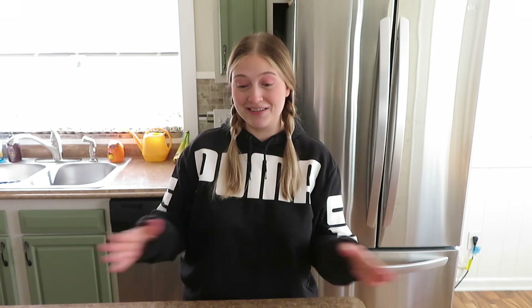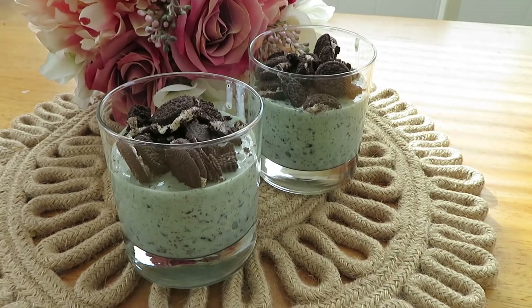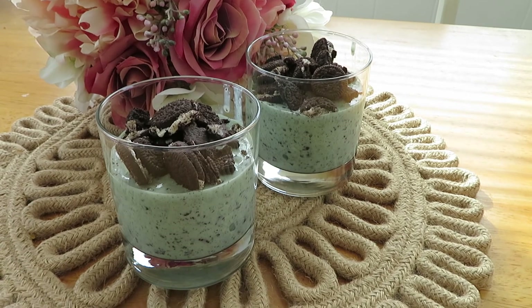Alright guys, that was all I had to share with you today. This turned out really well - I really didn't have a plan in place, this is all just experimenting. This seriously tastes so good. I'm sure it's only marginally better than if you were to just buy it from McDonald's, but this really isn't hard to make and I highly recommend it. If you enjoyed this video and you're gonna make this for yourself, we need a thumbs up. If you have not already, please subscribe to my channel because that would make me really happy - and guys, I will see you the next time around!